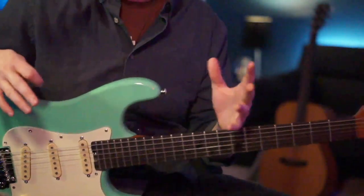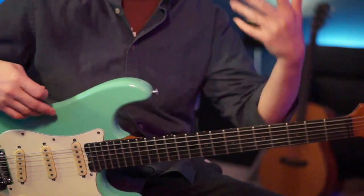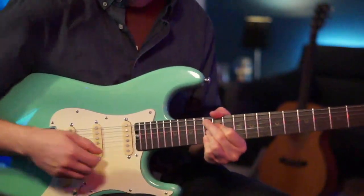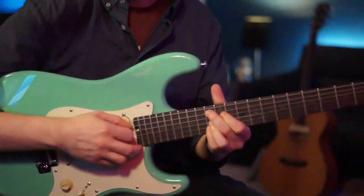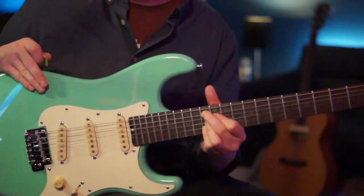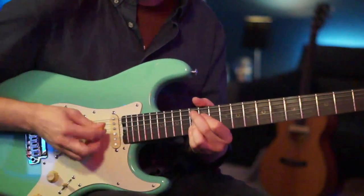This rhythm is really important because we'll be playing it over other chords. The next chord is a B flat 9, played at the 13th fret on the A, 12th fret on the D, and 13th fret on the G and B strings. We do the exact same rhythm over that chord.